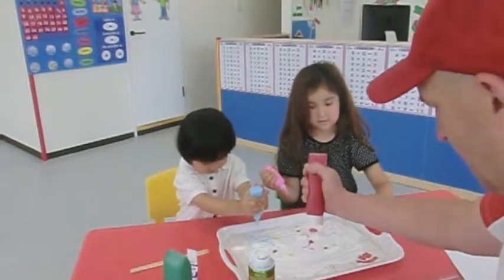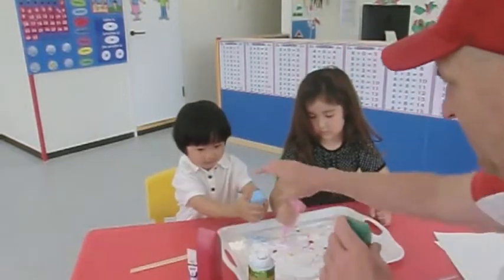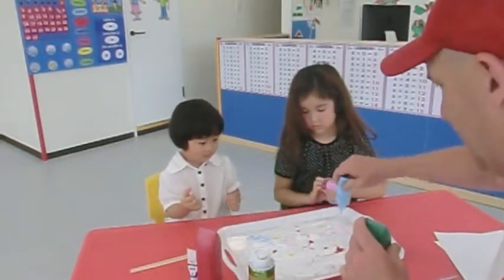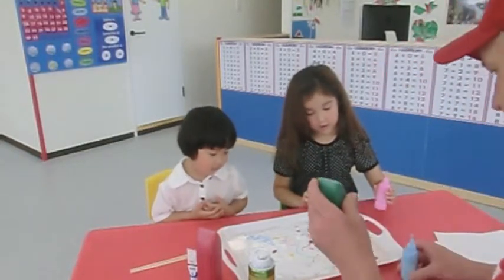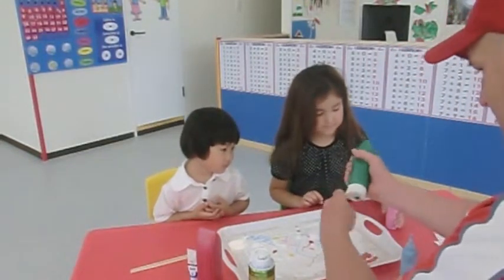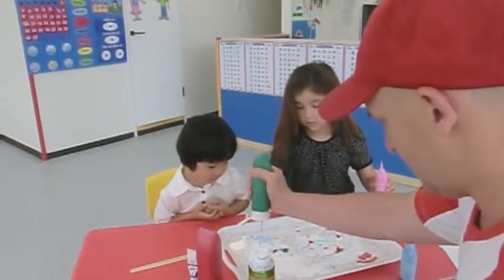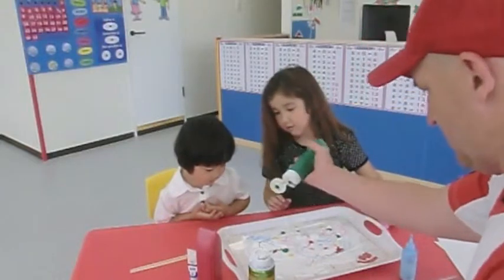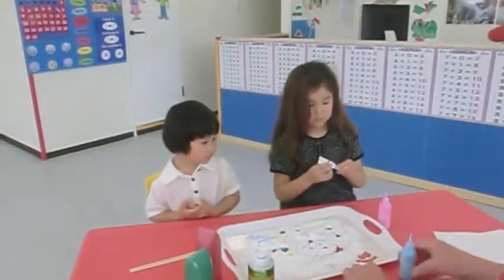Hot. We're going to swirl it up so it doesn't really matter. That's a lot of paint in one spot there darling. It looks like ice. Put a little bit of green too, I want to do yellow, and we'll put in just a little bit of blue.